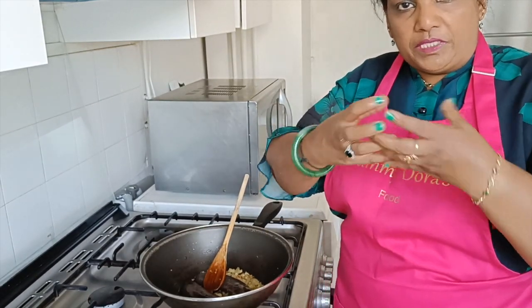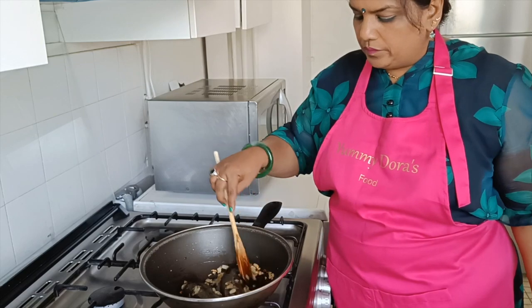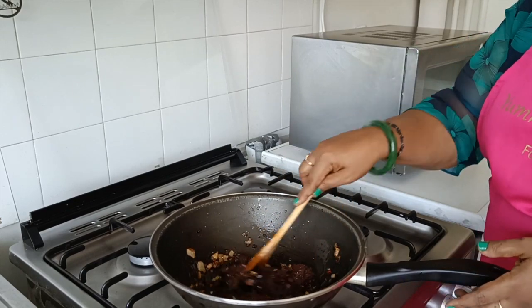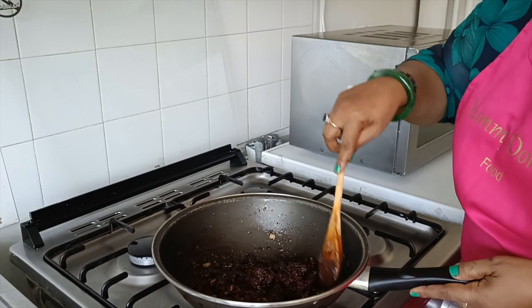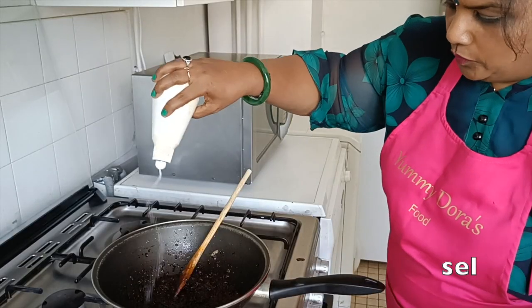We can cook it. After making the rice, we will mix it in the rice. The rice is very good. Now we will mix it in the rice. Let's pour it.